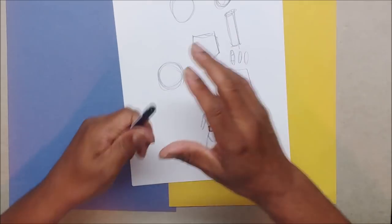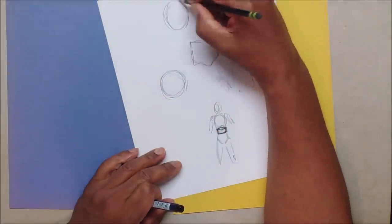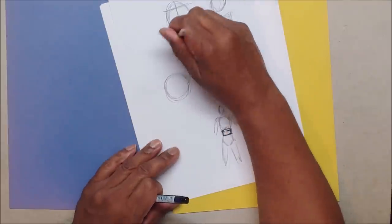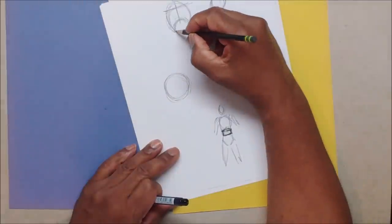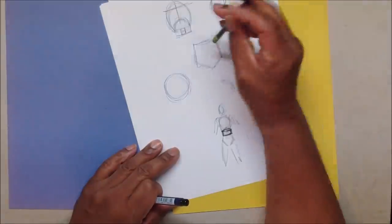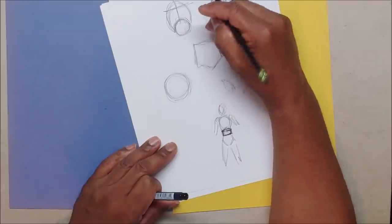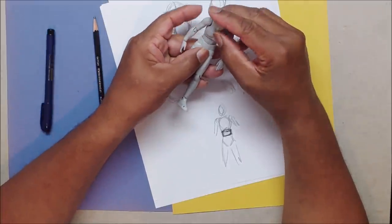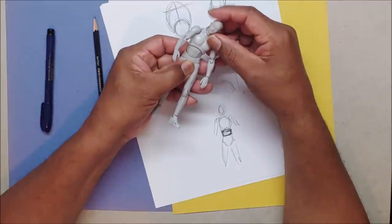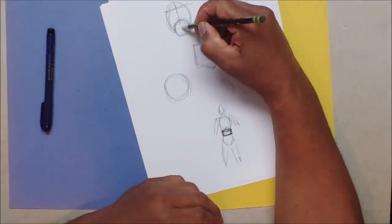When you're drawing a cylinder for the torso, the rib cage area is cut out naturally. So instead of drawing straight across for the belt line, I'll use a ball — imagine a ball right up in there. Everything is going to rotate or twist on that ball. The ball doesn't move; everything just rotates around it.